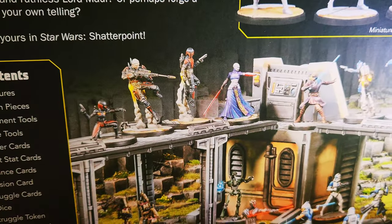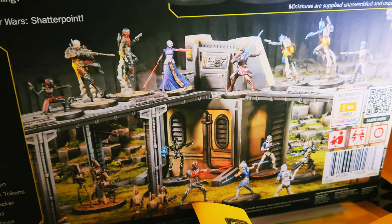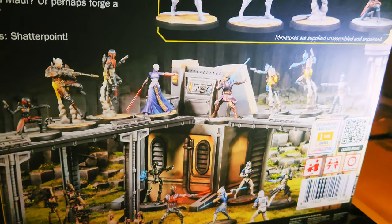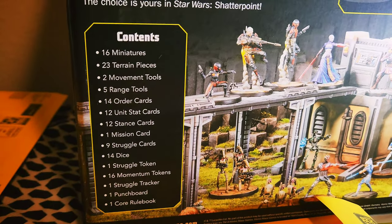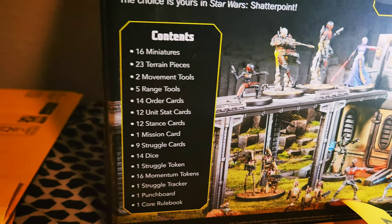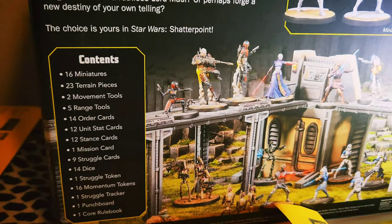You also get this terrain. This is part of the mechanics of the game. It's heavily focused around these catwalks that you battle around. You also have objectives to control, and that's kind of where the conflict originates from. The contents of the box: 16 minis, terrain pieces, and specific movement tools and range tools for movement, attacks, and powers.